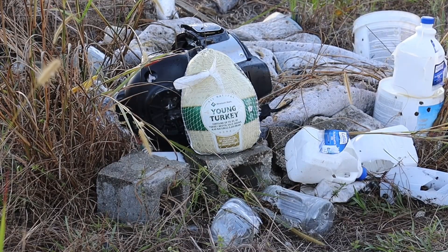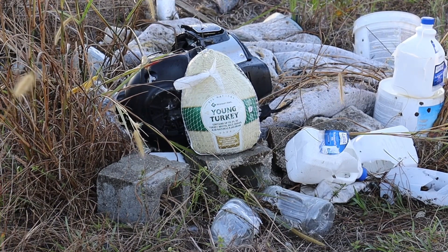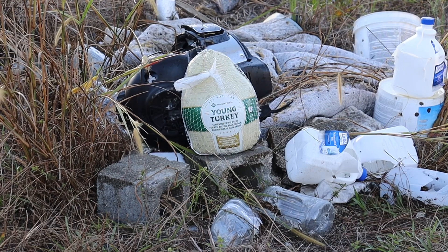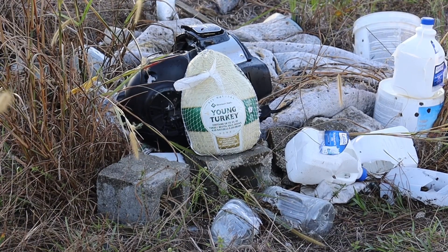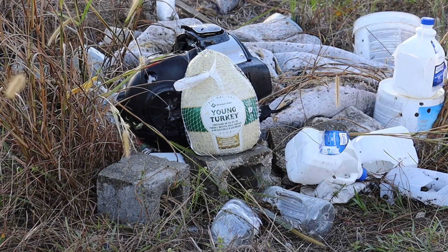Alright guys, let's see if there's going to be that much of a difference — I know there will be. Going with the nine pellets first. Shotgun's already locked and loaded, just need to get in a good safe position and pull the trigger.